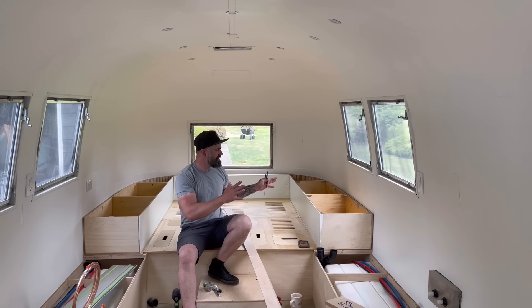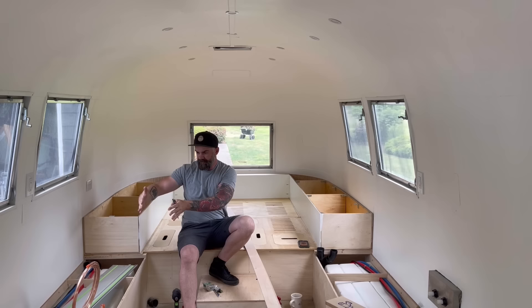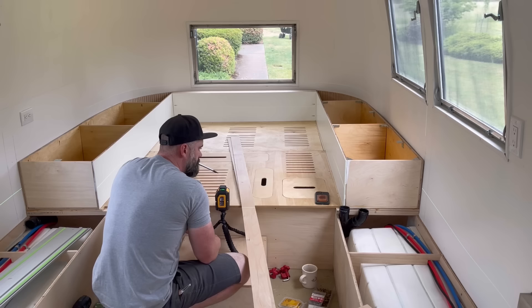Now that we have the back bed nearly complete we've got to start thinking about a wall to divide the back bedroom from the rest of the Airstream. One side will be the bathroom, one side will be the kitchen, and there's got to be an opening obviously to crawl into bed. The only question I have is how the heck do you build a wall inside of a curved RV?